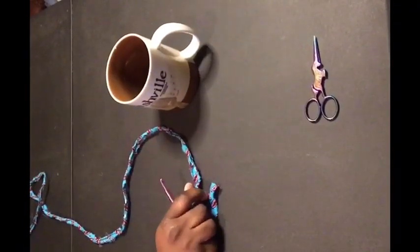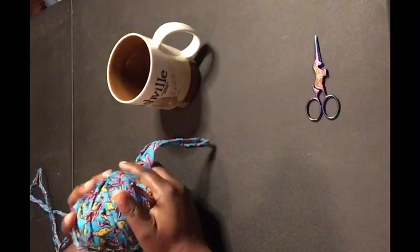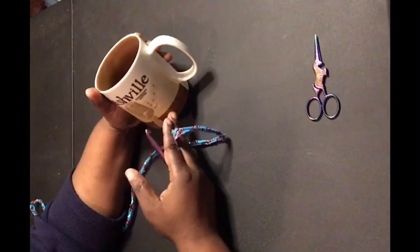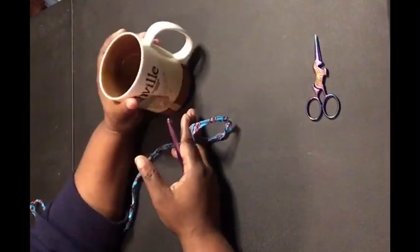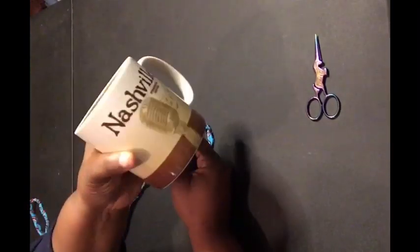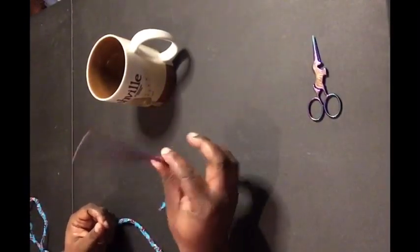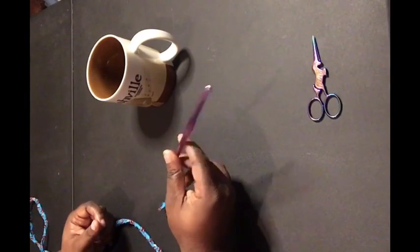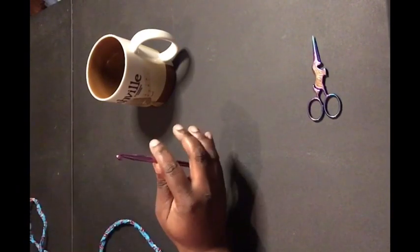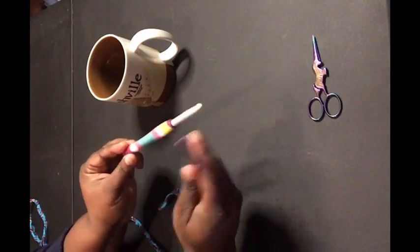Hey guys, Sarah with Sarah Lee Crochet and Fabrics — I'm back. This is the ball of fabric yarn I have all put together and ready to go. I located my Nashville Starbucks mug because I want to use it as a reference for size to make my mug rug. I prefer metal hooks with fabric yarn because they slide better through the yarn. I've tried the rubbery hooks and it was really hard to get through, so I prefer metal hooks for this.